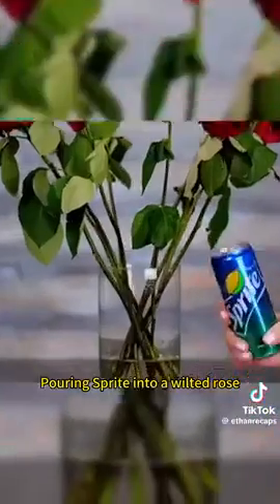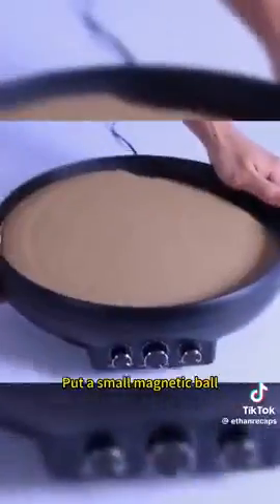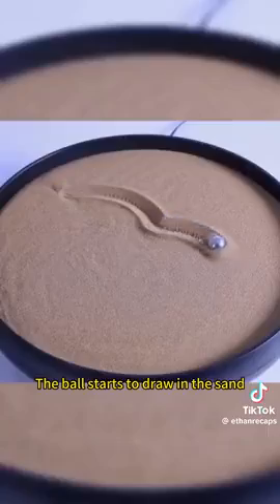Pouring Sprite into a wilted rose causes the rose to magically come back to life. Pour sand into a pie pan, shake it well, then put a small magnetic ball in it. The ball starts to draw patterns on the sand.